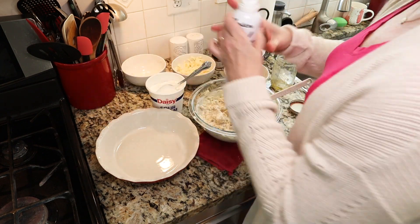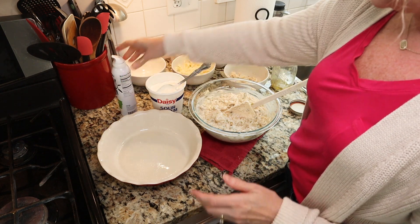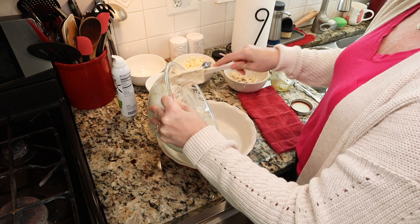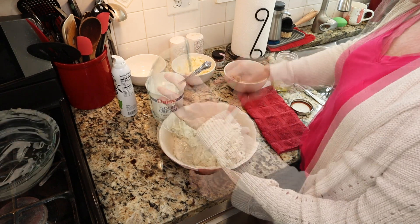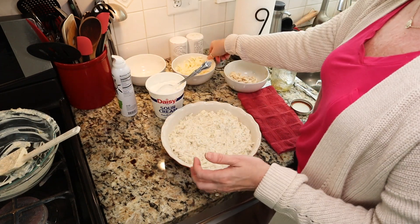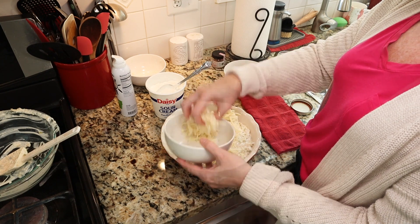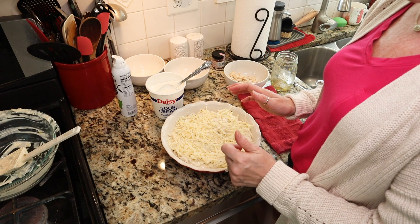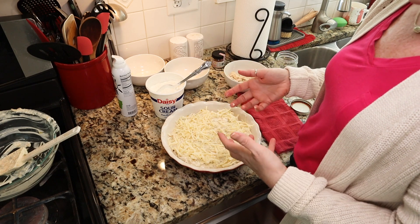Once you have that all incorporated, you're going to take a nice nine-inch pie plate. Make sure you spray it really well with cooking spray — I'm using avocado oil spray, which is appropriate for Southwest or Tex-Mex cooking. We're going to go ahead and put all of that into our pie plate and just kind of spread it out. Then we're going to take our shredded Monterey Jack cheese and top it, and then we're good to go. I'm going to pop it in my 425-degree preheated oven until the cheese is nice and ooey gooey, everything is warmed through and bubbly.